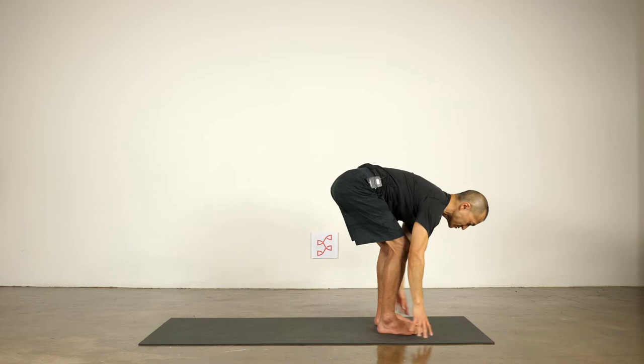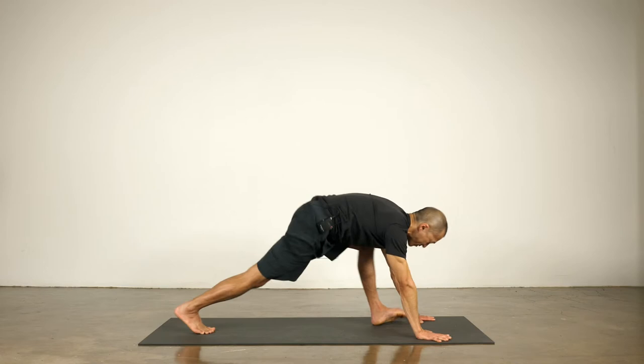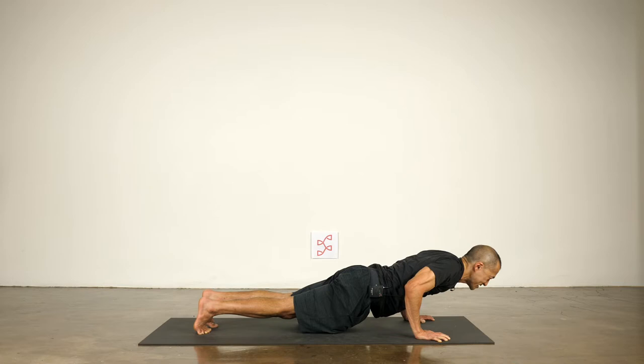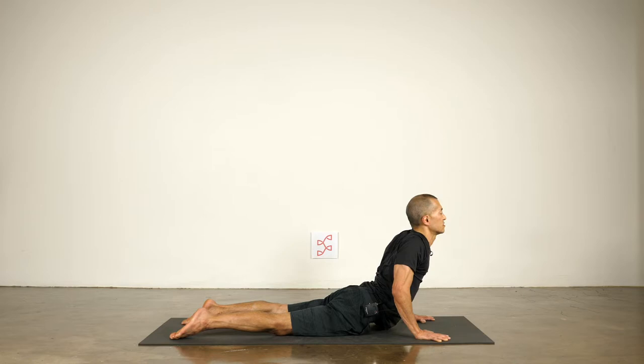Inhale, sweep your arms over your head, reach up, little soft bend in the knees. Exhale, fold forward, touch the ground. Inhale to lengthen, reach your heart forward. Exhale, plant your hands and step back to the top of a push-up. Keep your elbows over your wrists and lower to the bottom of the push-up. Please keep your shoulders a little bit above your elbows — your shoulders do not sink below the elbows but stay lifted high. Keep your rib cage lifted as well. Then release your hips and thighs to the ground, draw your shoulders back and lift your chest — cobra pose. Exhale to down dog.